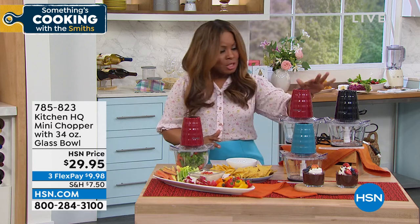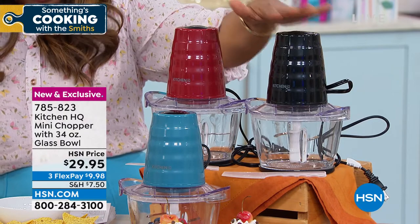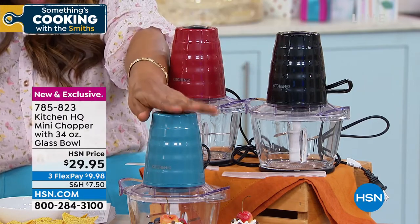HQ Chopper. Quickly, let me show you the color choices, because you have your choice of red, we have black, and we have it available for you in the teal.